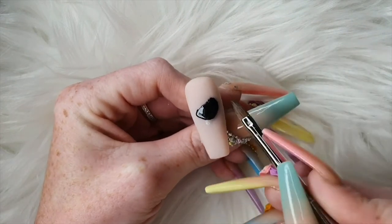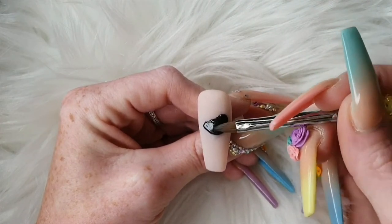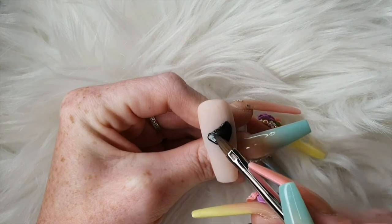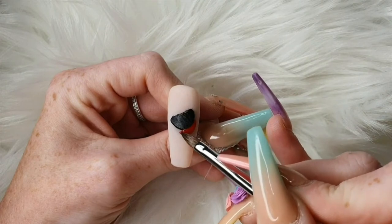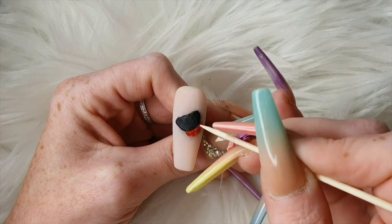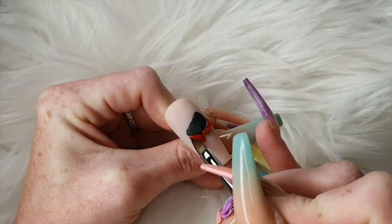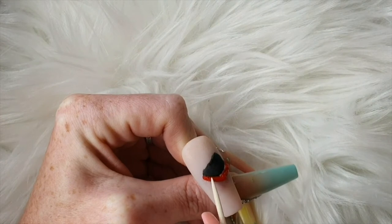Coming in with carbon black, I'm creating the inside of his mouth. You just want to push it out and get a half moon shape going on. Then coming in with Wifey and using a cocktail stick doing his bottom furry lip. Just keep jabbing the acrylic and when it starts getting hard just keep jabbing — the more you jab it the better the effect you're going to get.